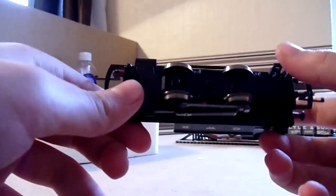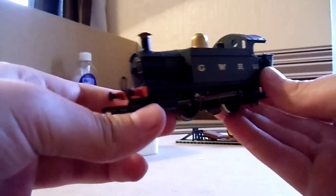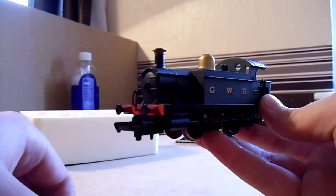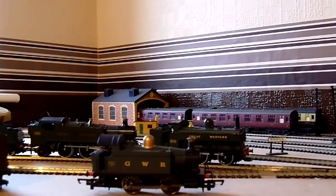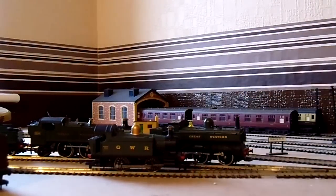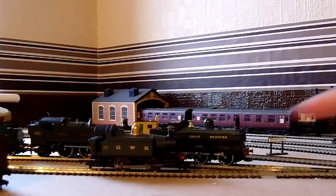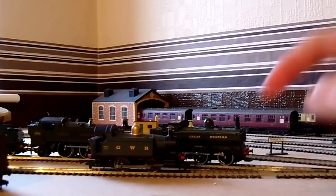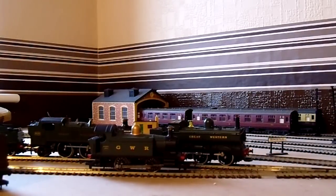You've also got pickups on all four wheels, which is essential for these 0-4-0s. Let's get it on the tracks — not too difficult. If you can't get a Hornby 0-4-0 on the tracks, I suggest you get help, seriously. Let's give her some power and watch her move off.